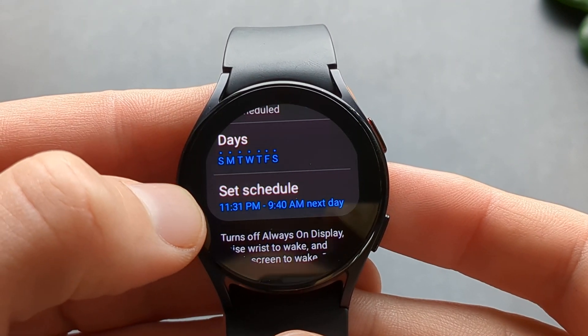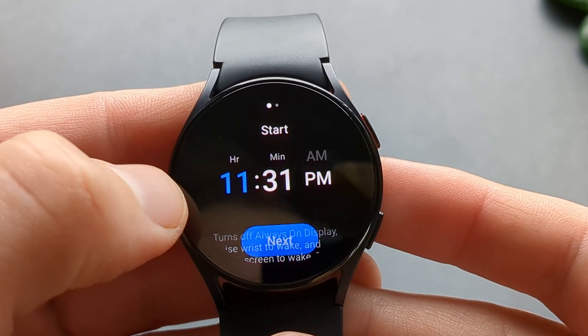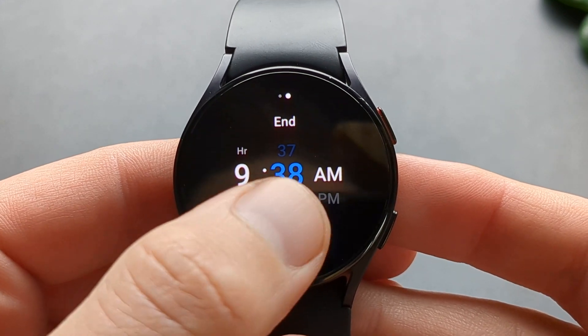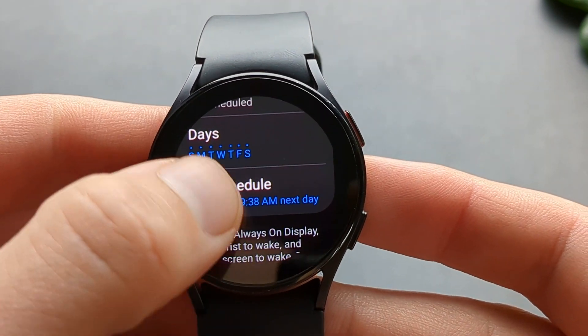We can also set the time here. When you click the days, you can select which days you want. And when you click the schedule, you can set the start time as well as change the end time, so it will automatically start and end at those times every day.